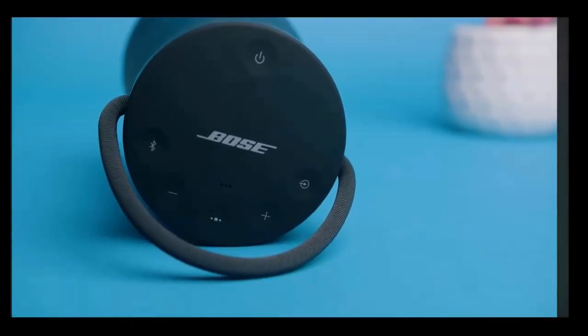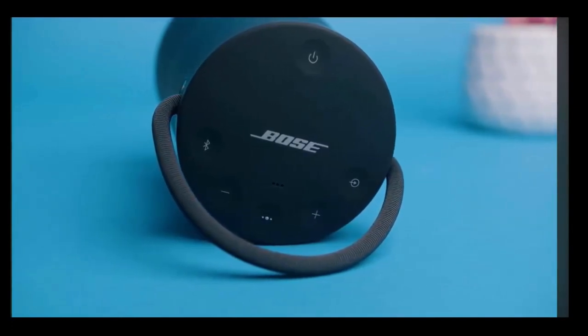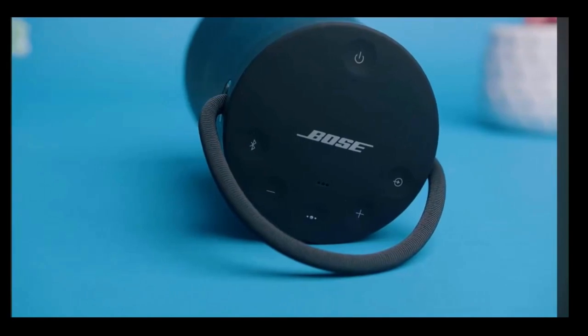If you're enjoying this video about the Bose SoundLink Revolve Plus 2, be sure to give the video a like — it really helps the channel. And if you're interested in updated pricing, be sure to check out the links in the description.